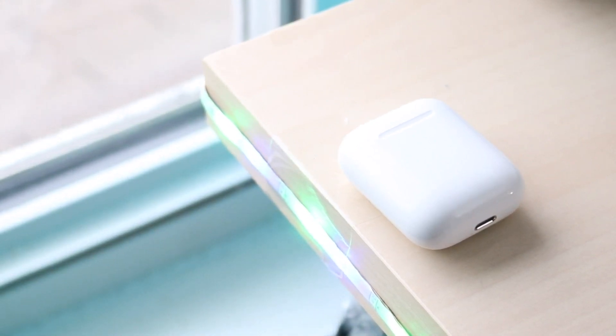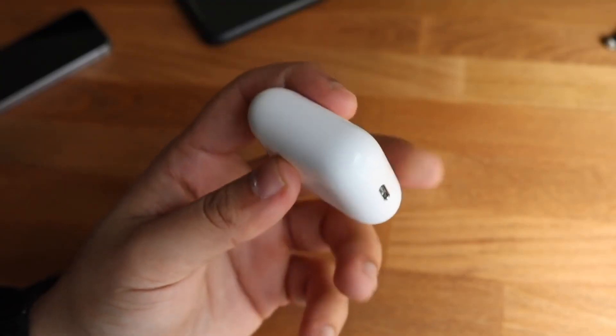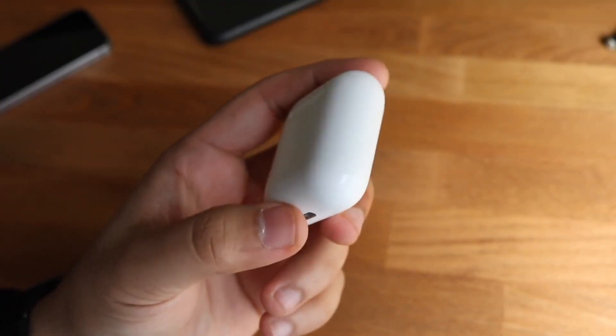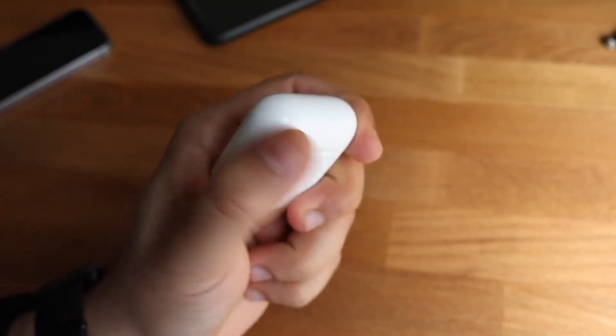With the case itself, when you do plug it in you can see the orange light either on the front LED or inside of the case if you have the AirPods 1 or the original case. So you can open up that case, look inside of it, and if it has that orange light then you know the AirPods case is charging.